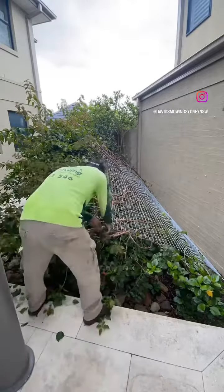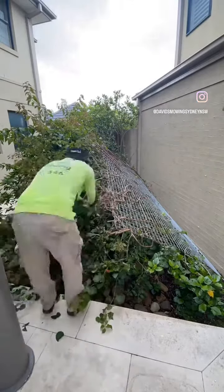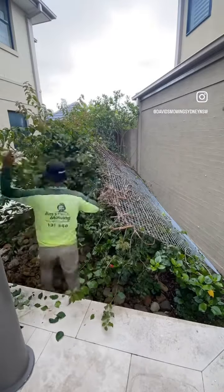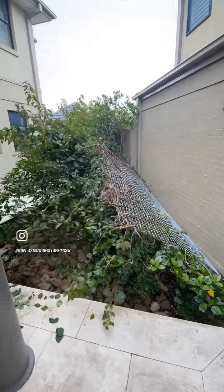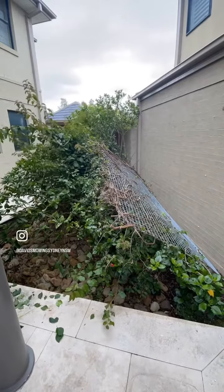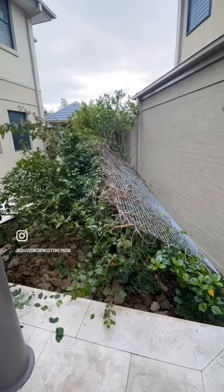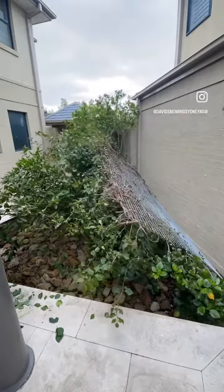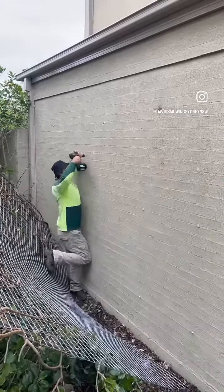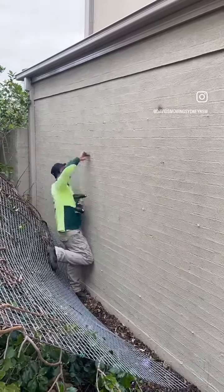Hi everyone, it's David with another video. My client called me and said: can you help me, my plant fell down with the mesh and damaged all my other plants in the garden. I came and had a look and said okay, that's fine, I will help you fix it back.